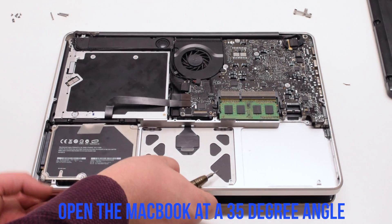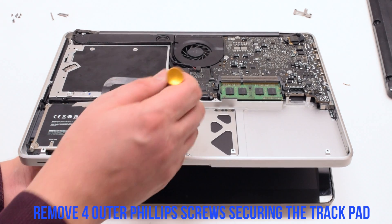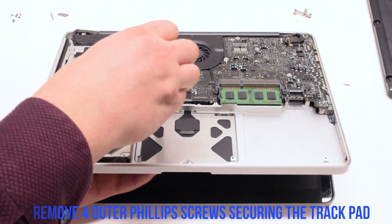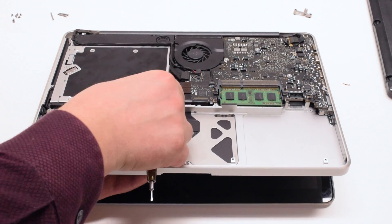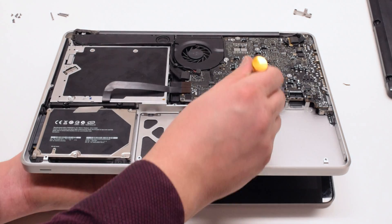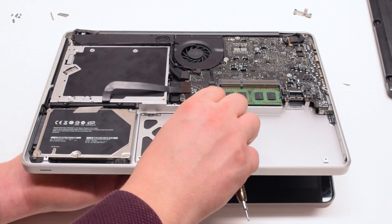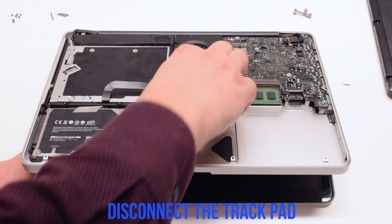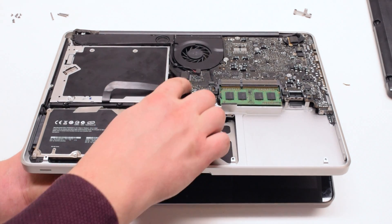Open the MacBook at a 35 degree angle. Remove the four outer Phillips head screws that are holding down the trackpad. Make sure not to remove the two inner screws on each side. You can now disconnect the trackpad and allow it to just drop out.